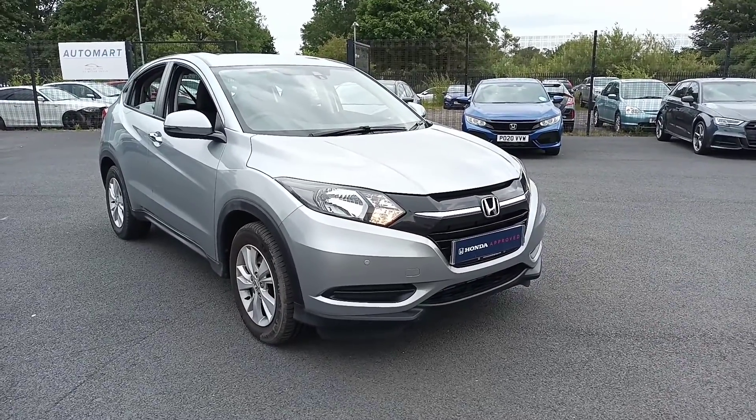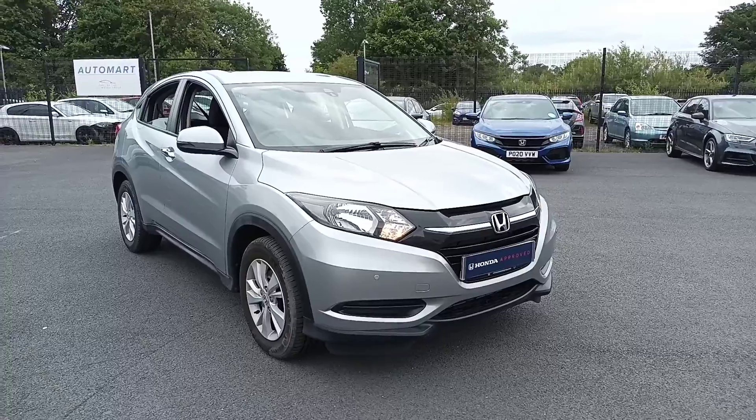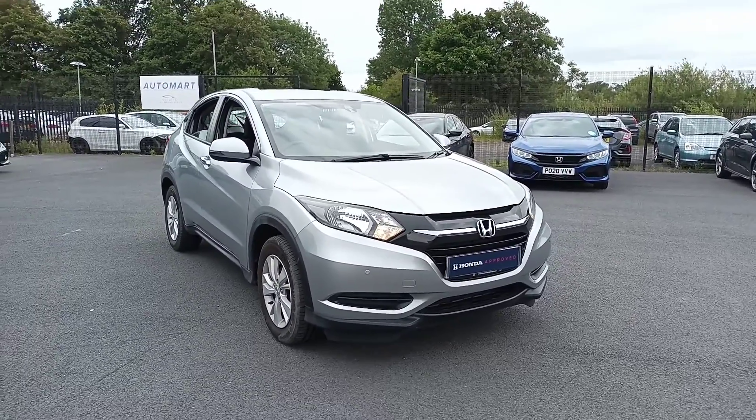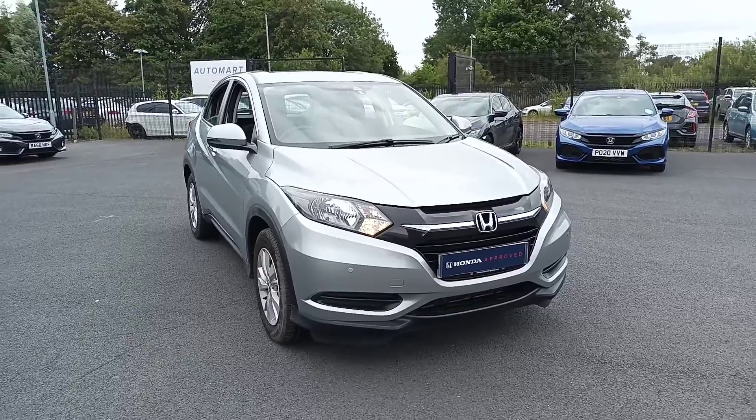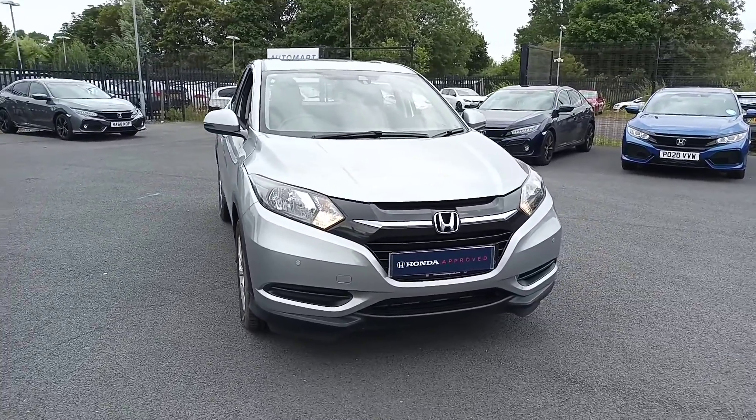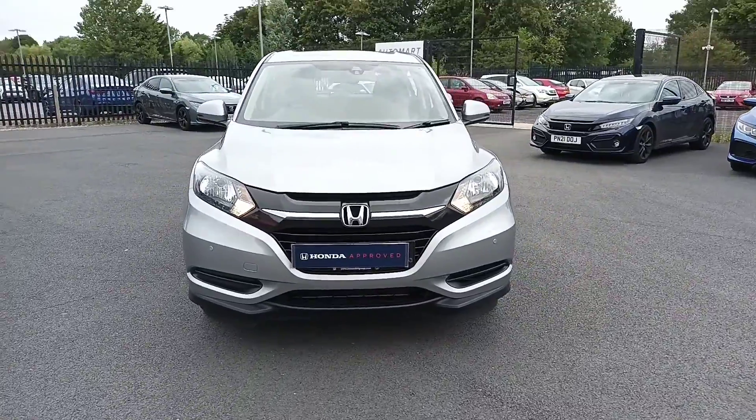Hi guys, so today I'm going to do a quick video on the HRV in Lunar Silver. This one is an S model, but it's actually got a parking sensors add-on, which is a little bit of a bonus. So let's just do a quick video around the car.